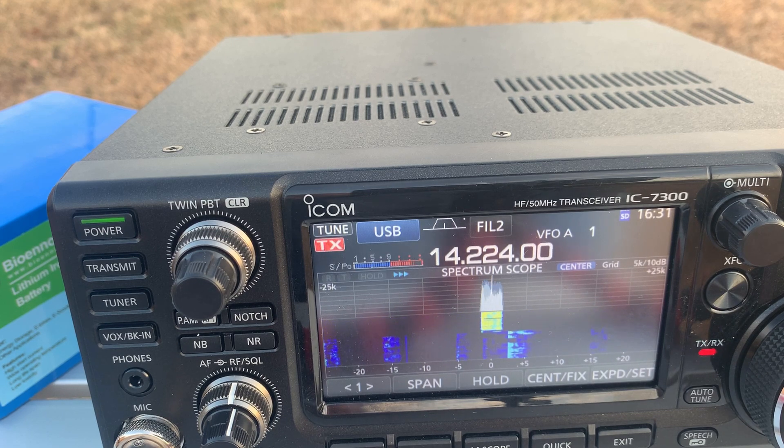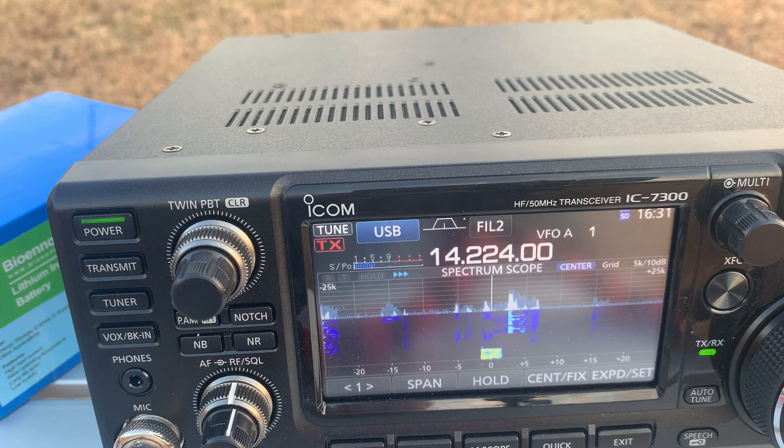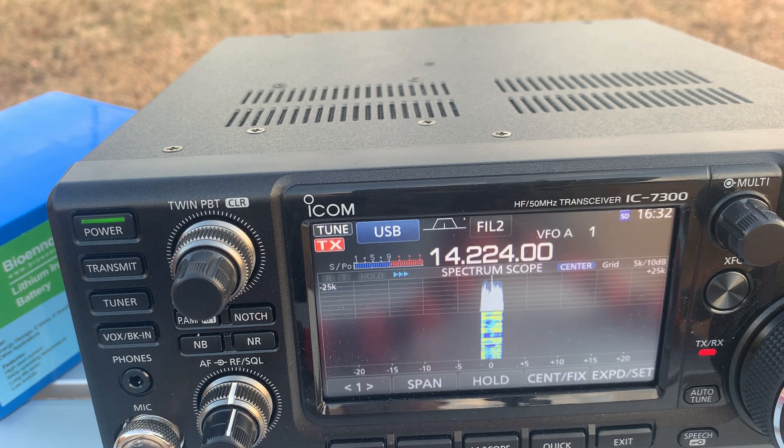One more contact — Kilo 5 Alpha Tango Alpha portable calling around. A station from Papa Papa 5 comes back, exchanges signal reports. He gives me 57, and I give him 55 — five by five into Mississippi. Name here is Steve. We confirm the exchange and sign off. Thank you for that contact.